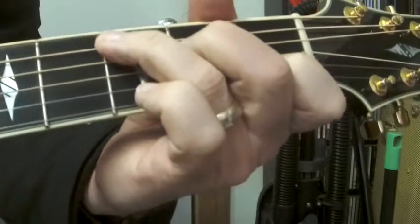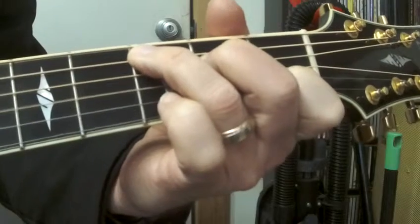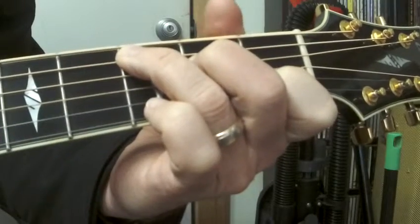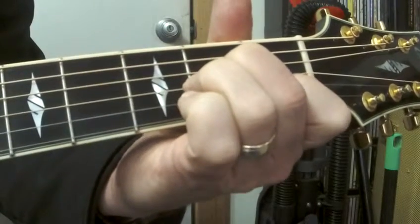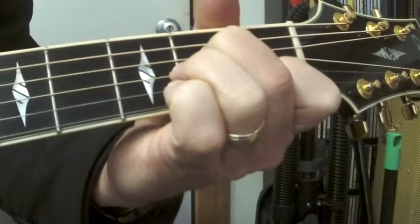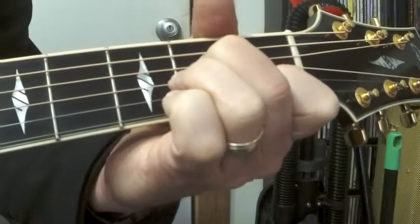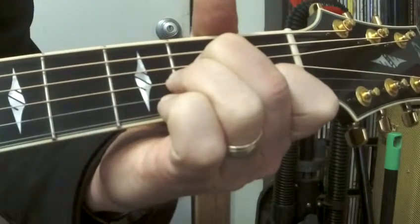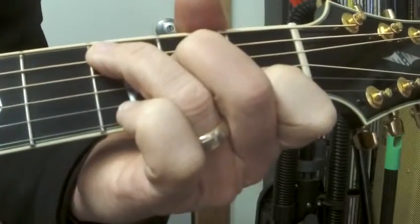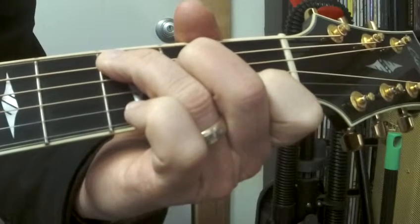Here we go with that chord progression, starting on the C chord. Two, three, four, two, three, four. Now get ready for the A minor — two, three, four, two, three, four, two, three. Stay on the A minor, two, three, four, two, three. C — one, two, three, four, two more C's, three, four, one, two, three, four.